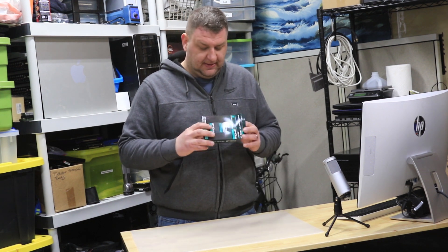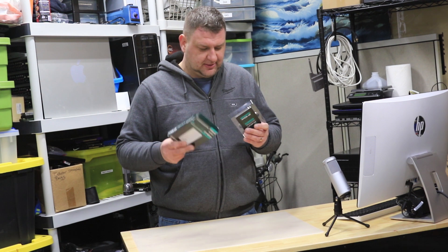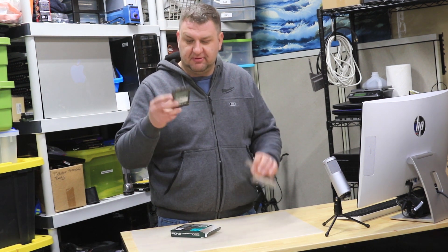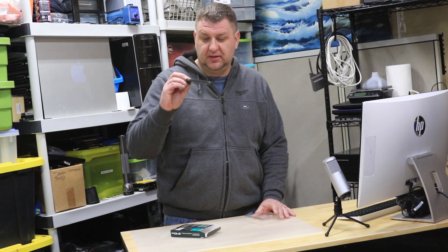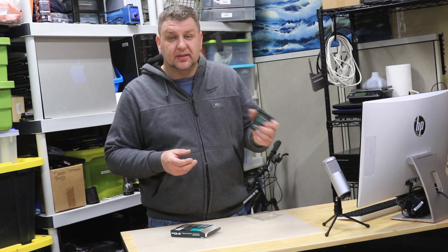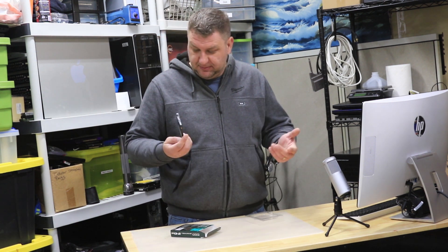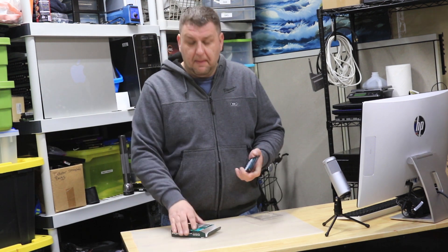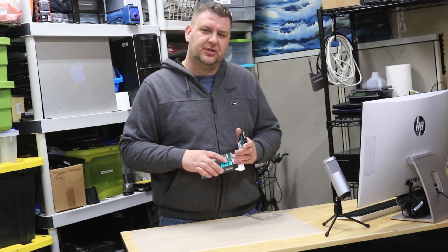Now is it? I mean, if we open the box it's quite simple. It has nothing special to it — it has a regular 2.5 inch form factor and it looks like a regular Solid State Drive. Compared to Samsung, I believe it looks exactly like it except for the stickers. But let's do a benchmark to actually compare and see.